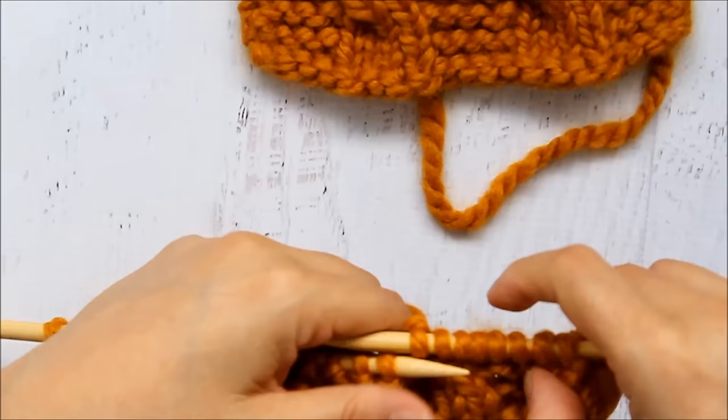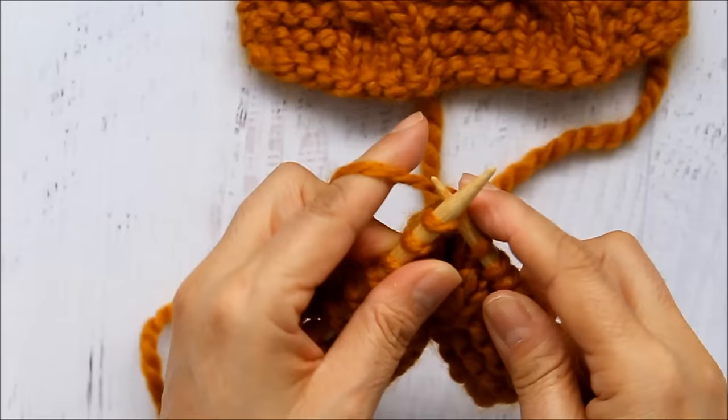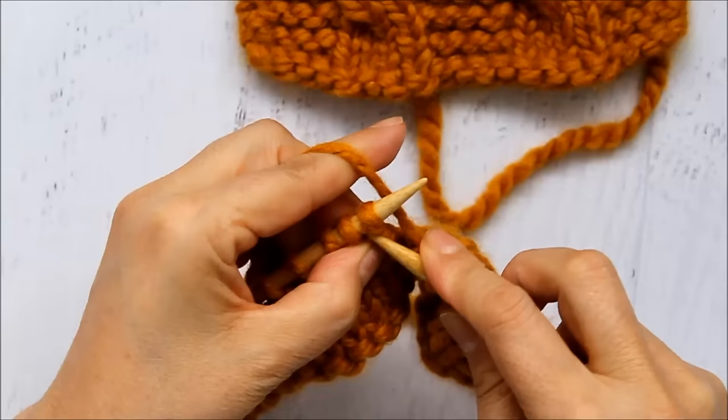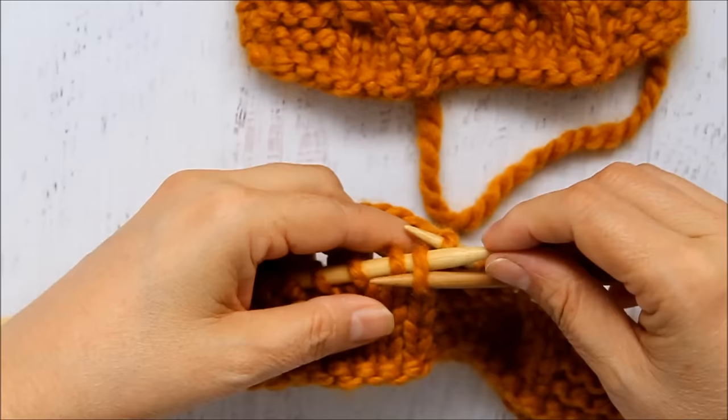So now I've done my first cable twist. It's kind of hard to see right now, but it's actually twisting to the left — right there. Now I'm just going to knit the next four because I'm doing the garter stitch. Then I'm going to repeat the same thing on my next cable repeat. Here's knit four, one, two, three — I'm just separating it with the garter stitch. You're going to follow the instructions of whatever your pattern was; you'll need something to separate the cable sections.